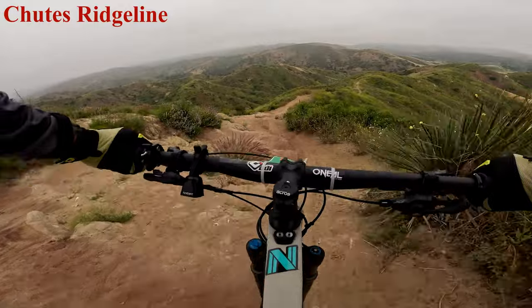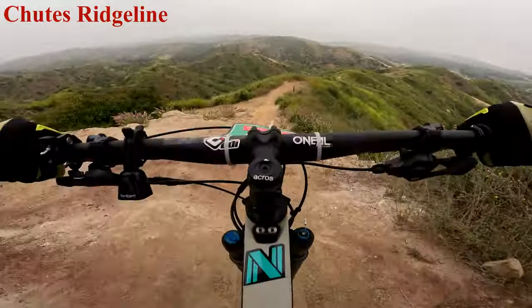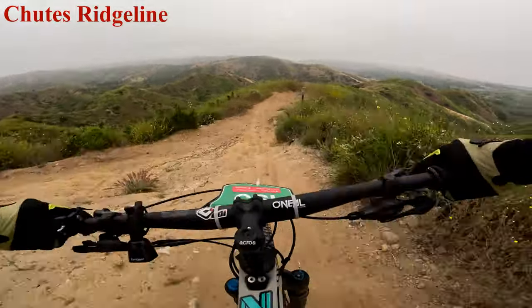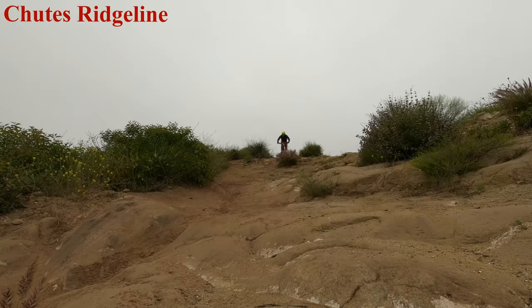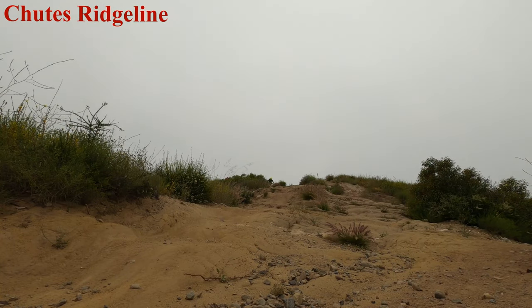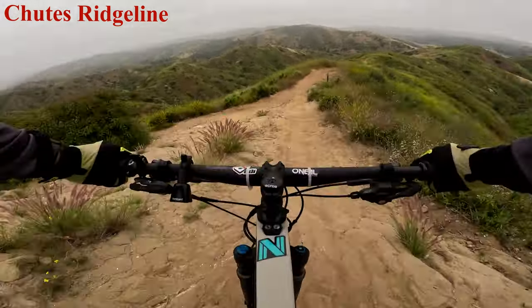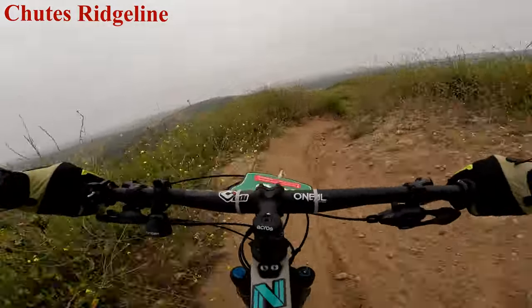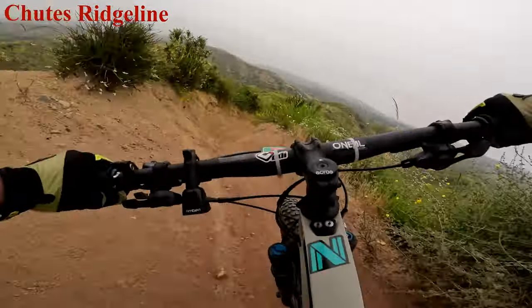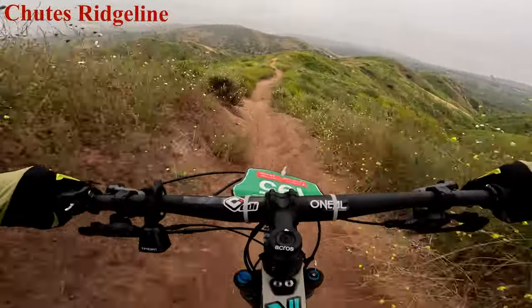Here we go — the entrance looks a little gnarly, especially this part right here. Drop, drop — or you can roll on. Then you have some deep berms, and here come two jumps.